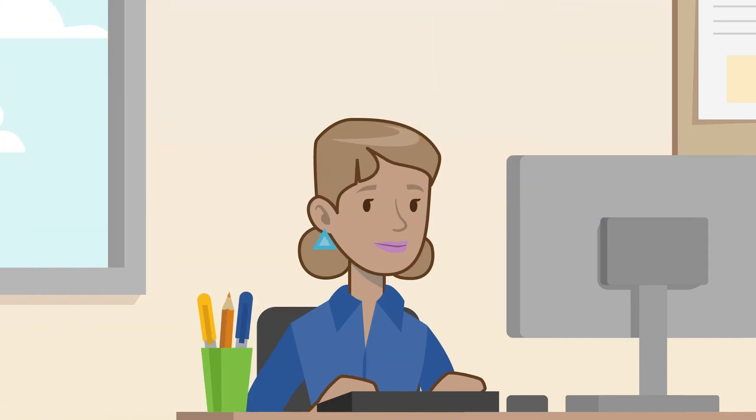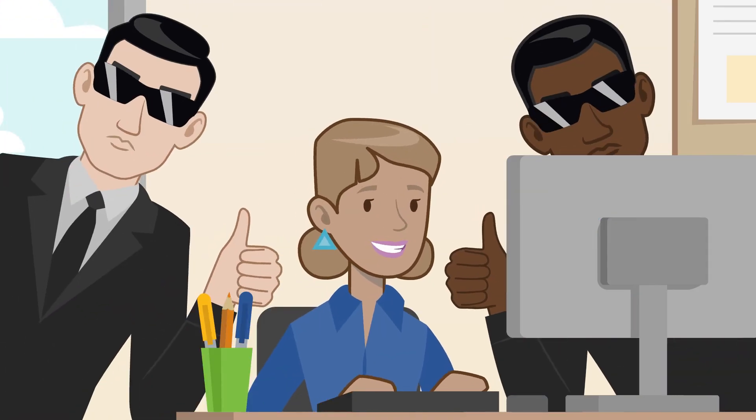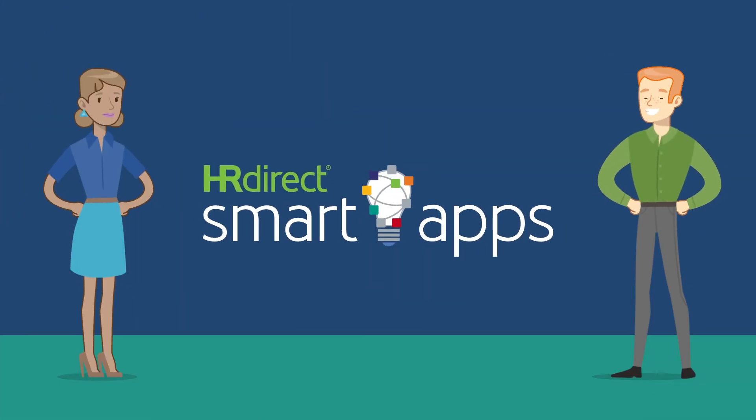That's it. Compliance during the onboarding process has never been easier. Get started today with HRDirect Smart Apps.